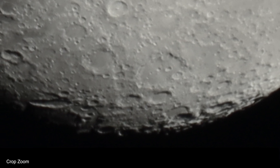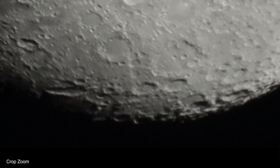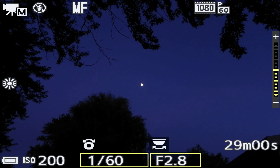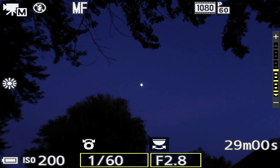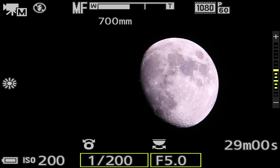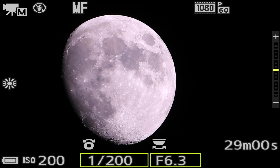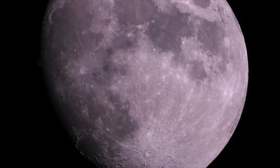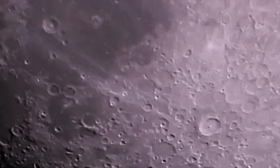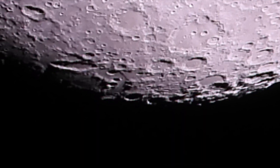We're gonna go get the other camera, the Nikon, and give that a go also. All right, we're back out with the Nikon P1000 now, and let's head on up. There we go with our 88% moon — the tracking mount does not seem to be working properly. Oh well, we'll deal with that issue later. Yeah, it doesn't seem like that tracking mount is working at all.